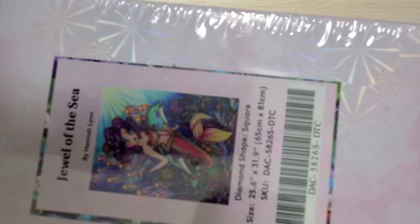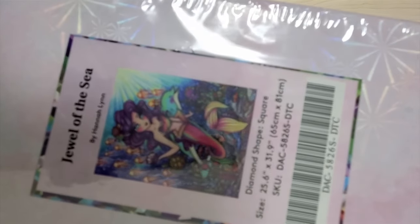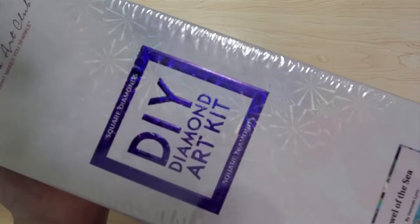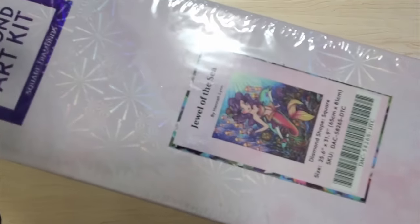This is Jewel of the Sea by Hannah Lynn — it was a new release this year and it is out of stock. It is 65 by 81 and has fairy dust diamonds in it. It's super cute. I just don't know when I'm going to fit her in. It's a heavy box, and I actually have an opening for this on my channel if you want to go check it out.